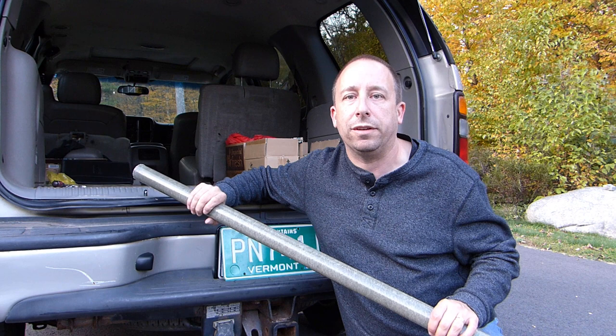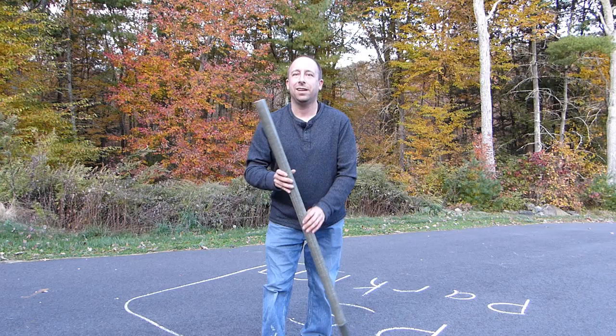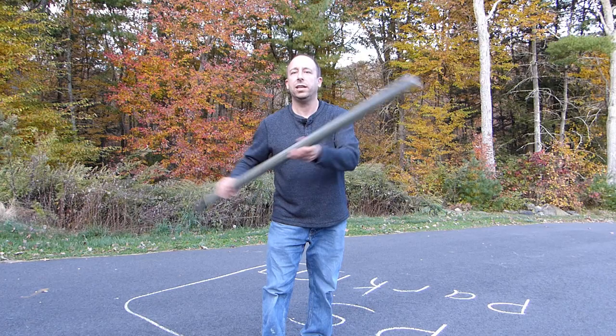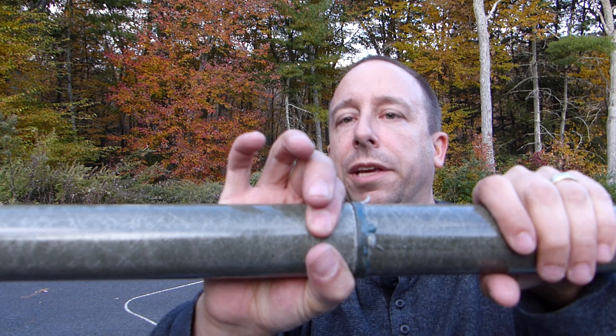I've only got one in my hand right now but I ended up getting eight of these at the ham fest for 20 bucks. Each of these poles is about four feet long and they're just made out of fiberglass — fiberglass tubes really — and on one end of each tube there's a plastic coupling that links the tubes together. They are kind of loose fitting but somewhat rigid. If you want to tighten them up a little bit you can put hose clamps around here.